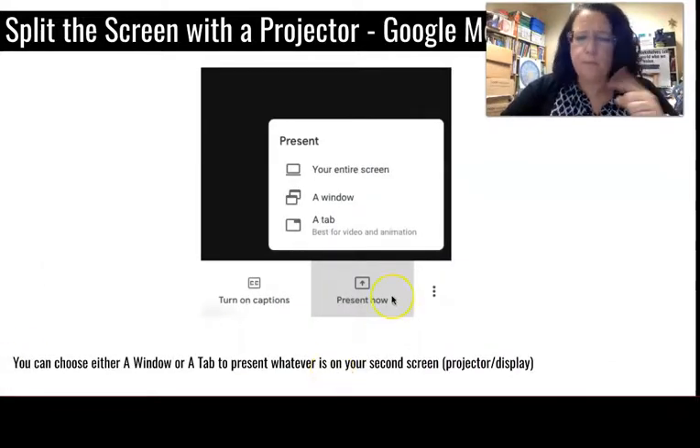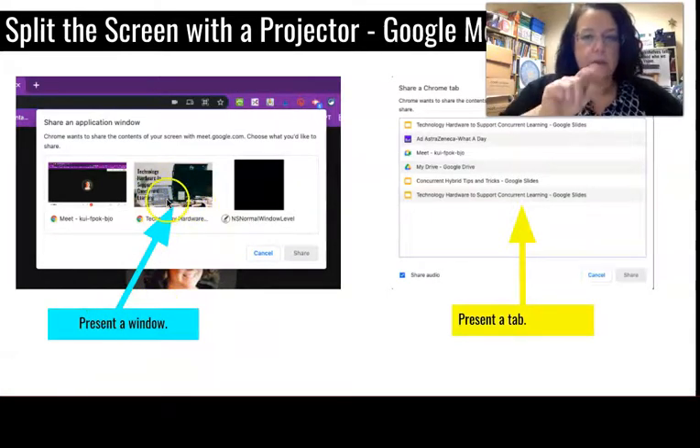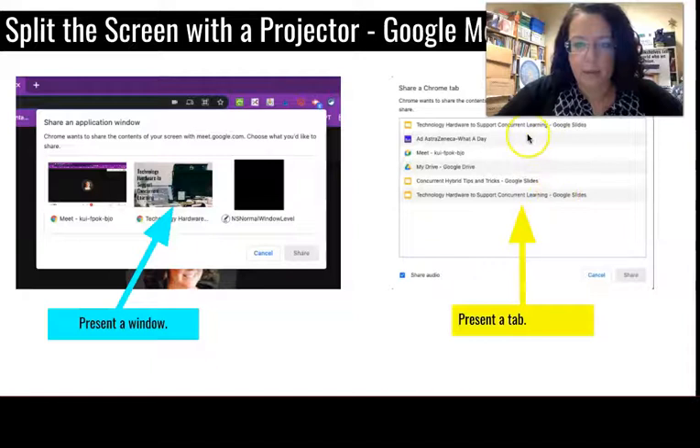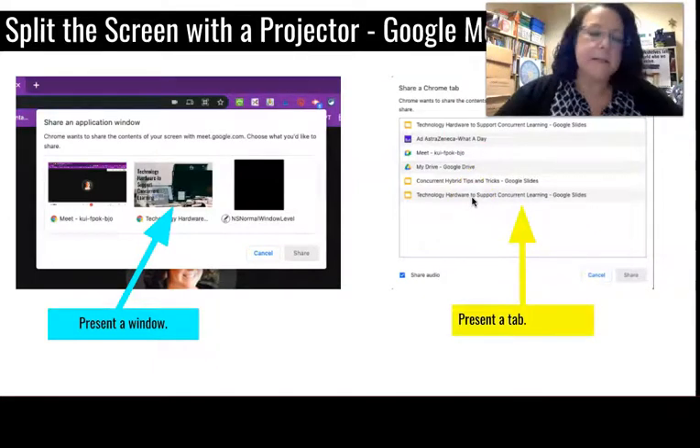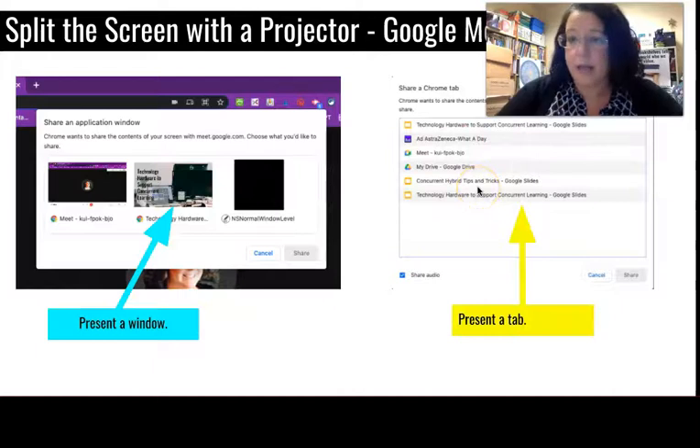In Google Meet it works the same way. Go to 'Present now' — I tried both window and tab, and both worked. I preferred window because I could physically see which window to select. The note is that presenting in a tab is best for video and animation. Just make sure you don't have two of the same thing open, which was my mistake — that makes it harder to know which one is on the second screen.